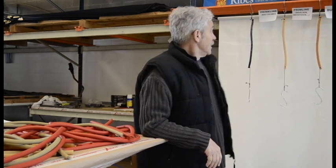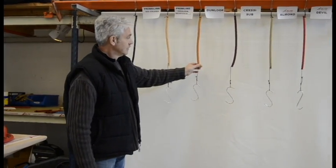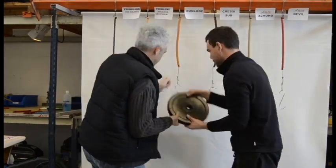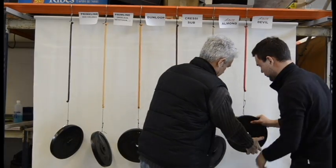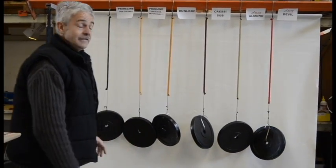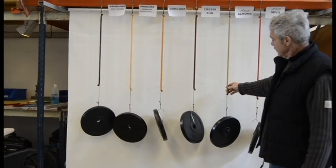To show the real elasticity of our rubbers, we compare with other brands. All rubbers are 42 cm long, 16 mm in diameter, with 10 kg each. Like you can see, the Debbie rubbers are the most elastic of all, and in second place we have almond. All are more elastic than the others.